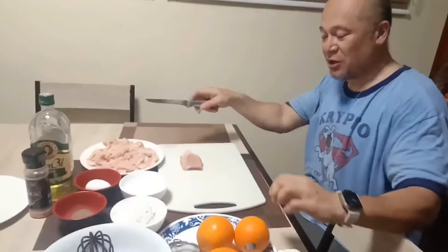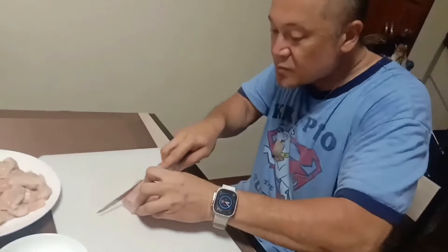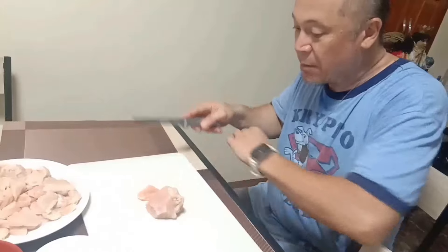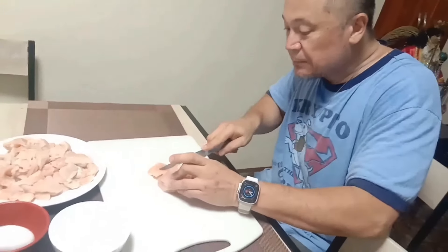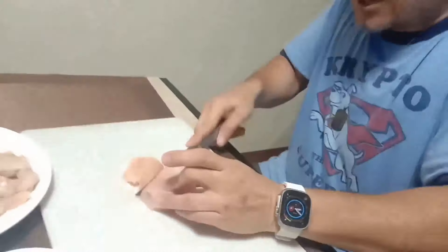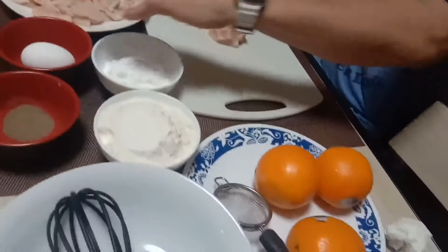First we're going to slice up the chicken like this. We got all our ingredients prepared — we got our flour, we got our orange for the orange chicken, and we got our eggs.